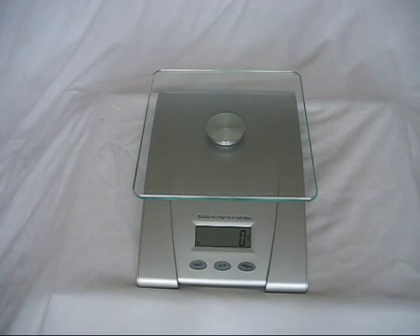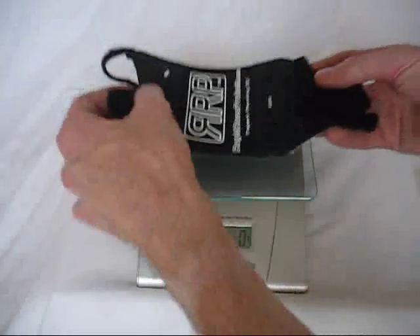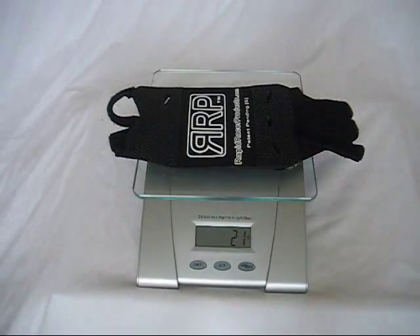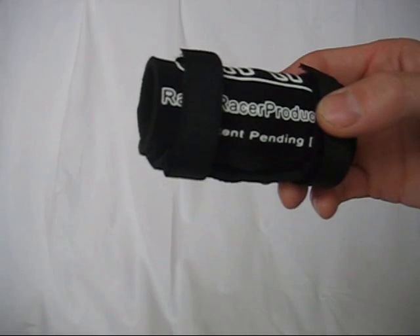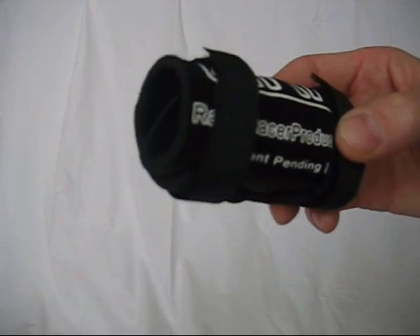It comes in 4 different sizes to fit forks from 80-210mm of travel, and is very light at just 21g for the small size. Being made of neoprene, it's easy to wash, then rolls up neatly for storage.